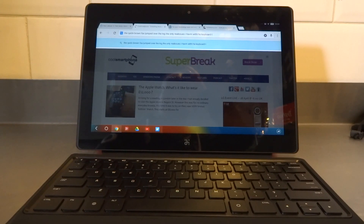That's a quick overview of the Remix OS on the Remix Ultra tablet. I'm going to be starting my full review on this device fairly soon, so keep it locked to coolsmartphone.com to see that. Thanks very much — like and subscribe if you enjoyed this. Cheers, bye.